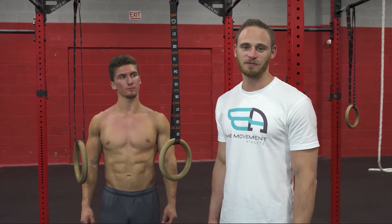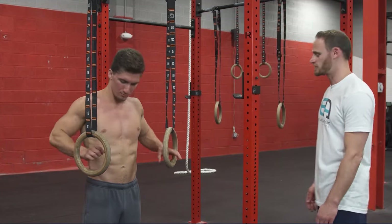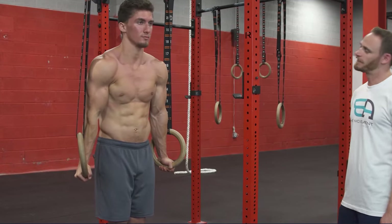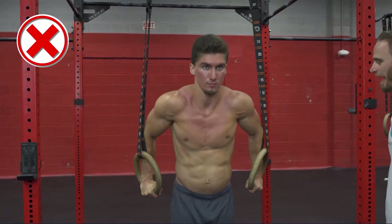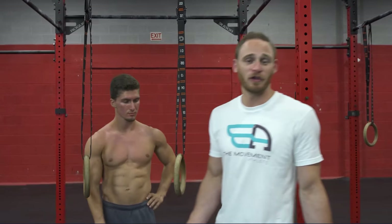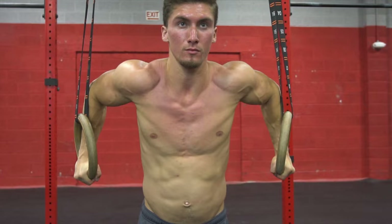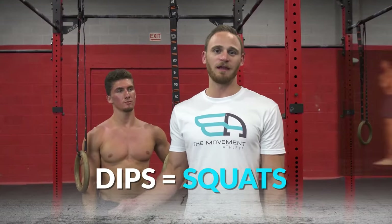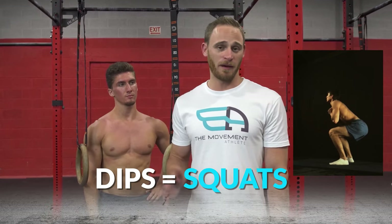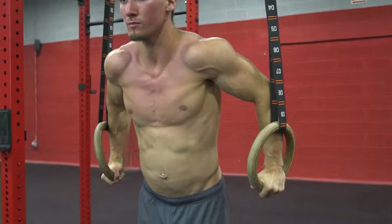The next common fault is when you don't dip low enough. The form might be good, but it's just not in a full range. Jeremy shows what that looks like — it's just a mini dip, going about halfway down. This might happen because of a lack of range of motion or simply not being strong enough. You need to spend a lot of time being comfortable at the bottom of a dip. Relating it to squats — if you're not comfortable at the bottom of your squat, your squat won't go well. Same with dips: be comfortable, strong, and stable at the bottom, then press back up.